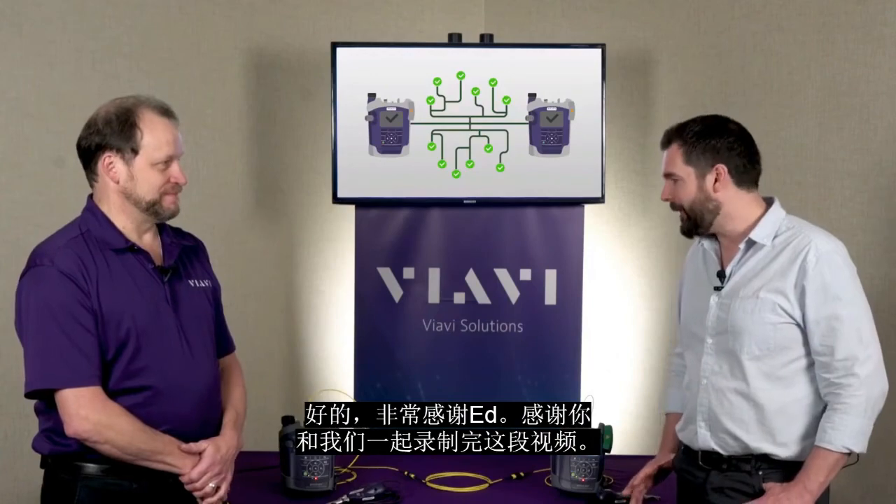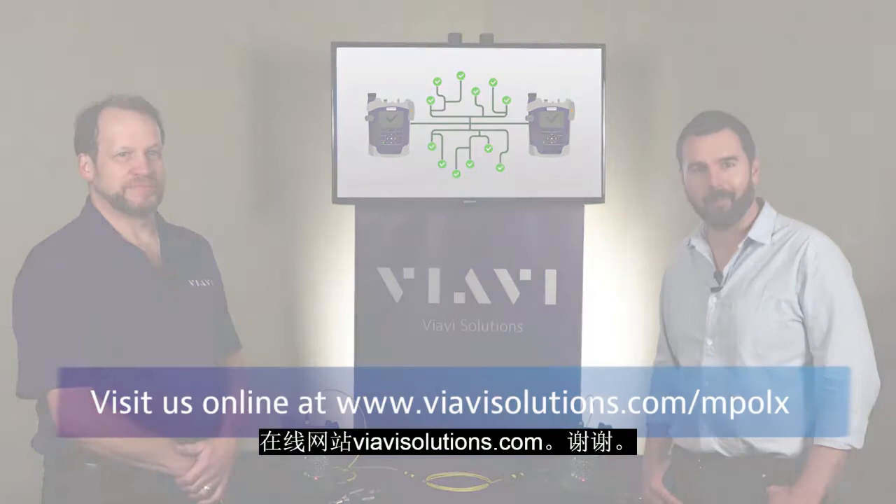That's wonderful. Thanks a lot, Ed — appreciate you walking through this with us. For more information, you can visit us online at viavisolutions.com.